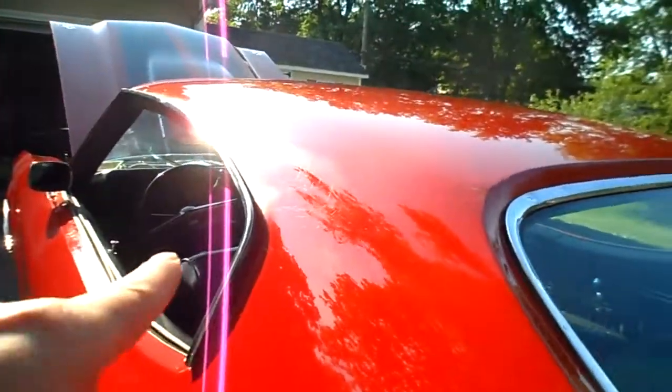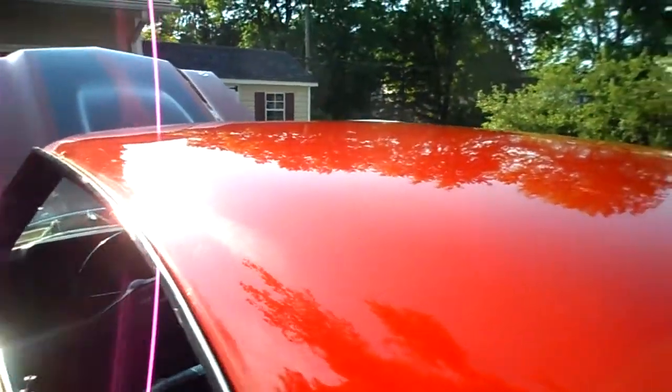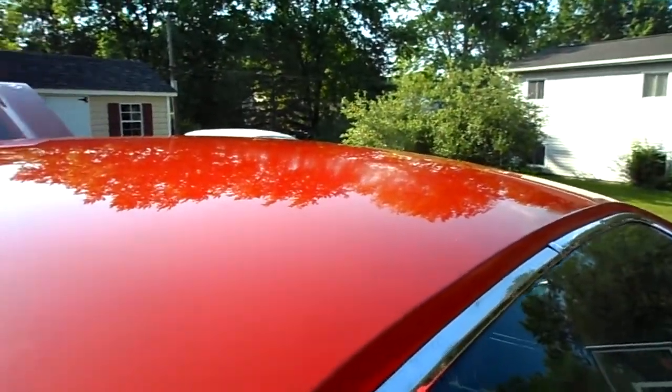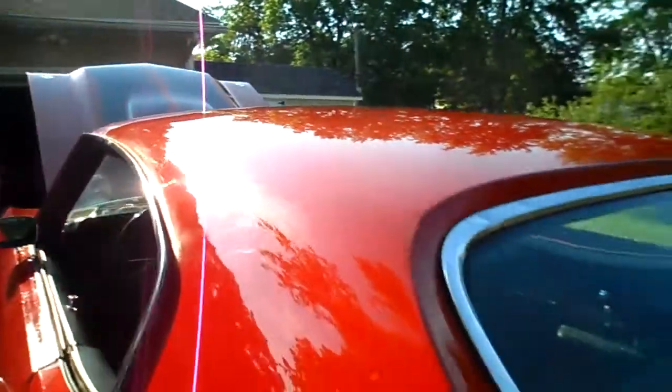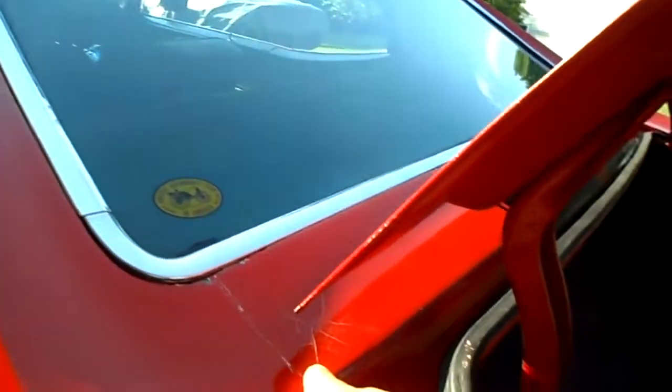You can see this crack in the paint over here, and a couple other spots, but nothing bad. The paint is from the late 80s and it's still presentable. And there's a crack right there.